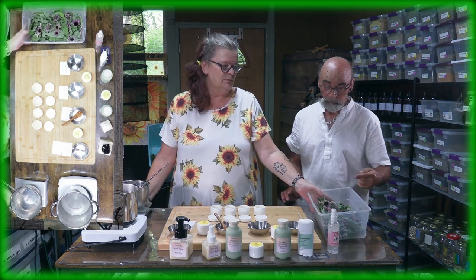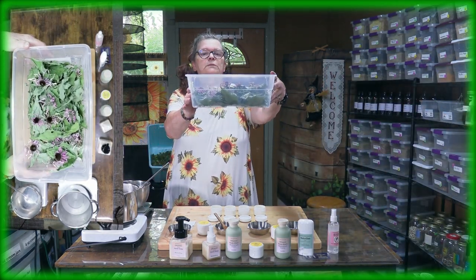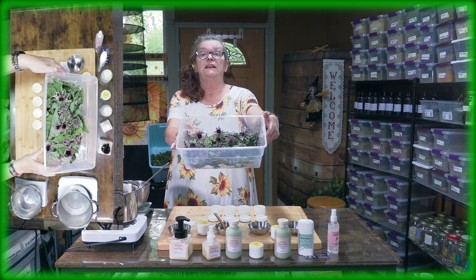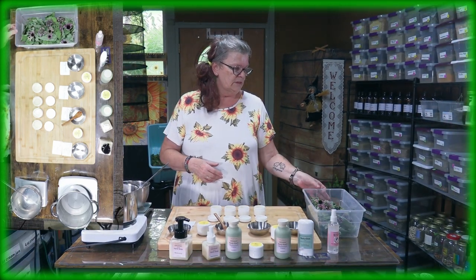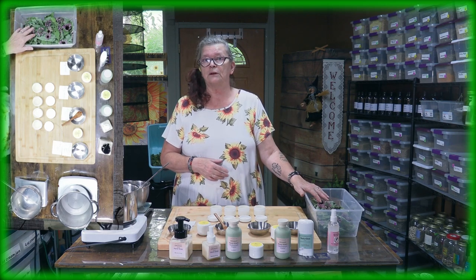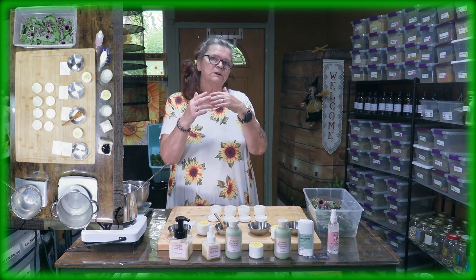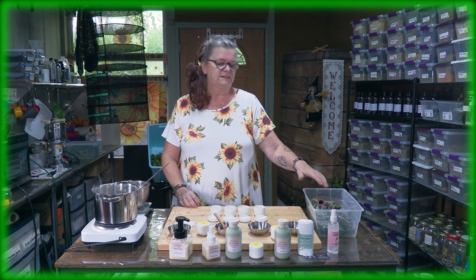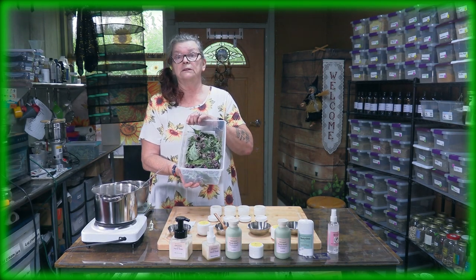And then you want to ask yourself, what is that? This is Echinacea — just a reminder, because you may think, oh, that's so pretty, what the heck is that? We have Echinacea products on our website as well. It's really, really good for the switch from summer to fall, or in the winter when you get a cold or the flu. This is Echinacea — I just want to show you it because even dried, it looks so pretty.